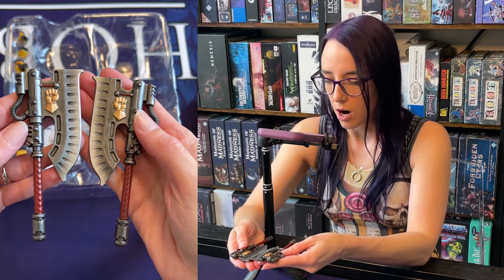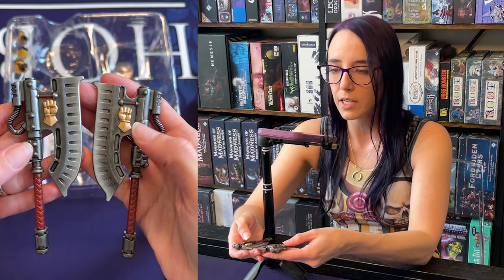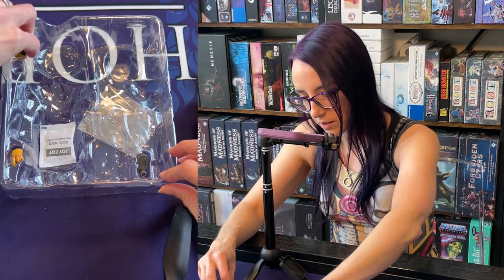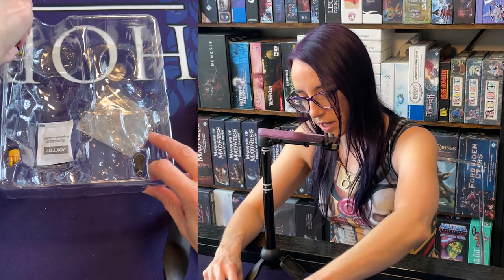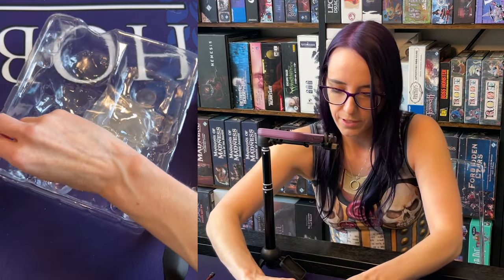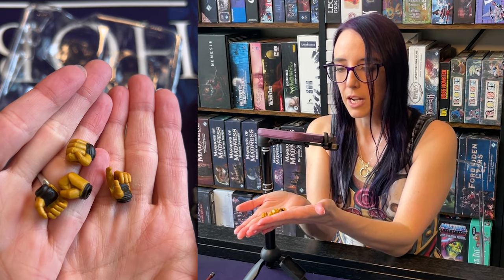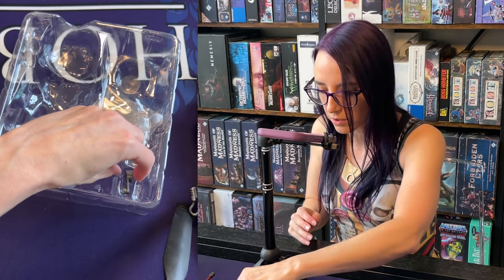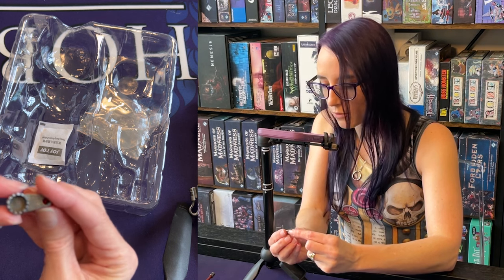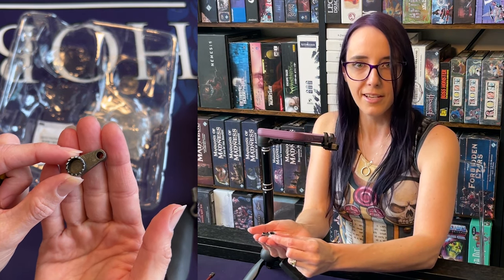I love the level of detail that JoyToy goes into with these weapons — the fades and everything are just really nice. We have some additional hands in the box — four additional ones, so he can point and he's got a closed fist. We've got a couple of different hand options for him, which is great. And then we also have one piece I'm not sure about, but I'll figure it out as I assemble him.